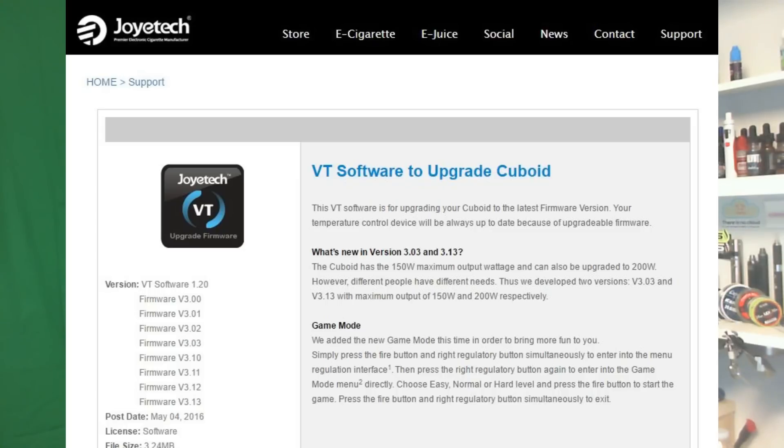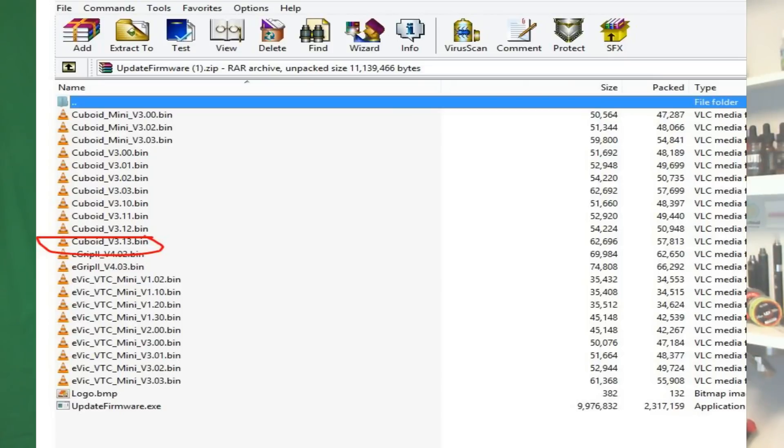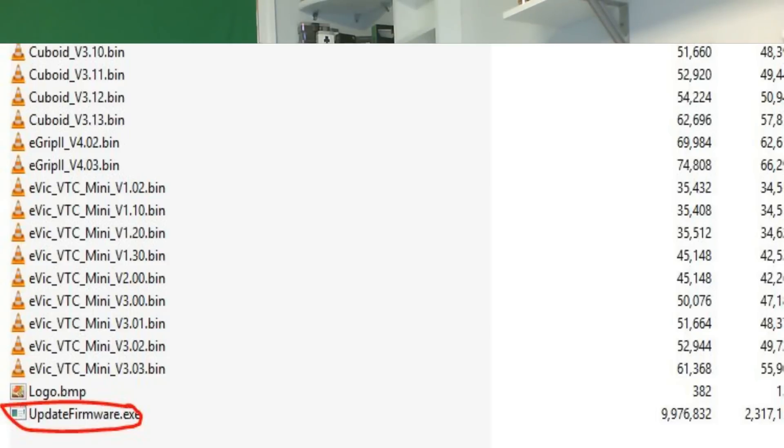Upgrading the software is real easy. All you have to do is go to their website — you'll see a link below, it'll also be in the comments. This is what their page looks like. When you're there, scroll down a little bit on the left and you'll see where it says operating system select. I clicked on Windows because that's what I'm using. Download their program and extract the files to a folder on your computer, or at least extract just the one Cuboid 3.13 bin file if that's the device you're upgrading. Then go to the folder where you extracted it and click on the upgrade firmware program, or you can run it right from within your zip program.